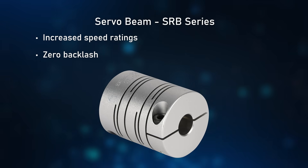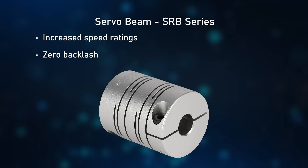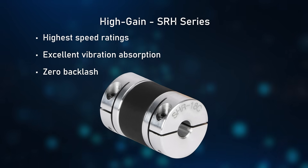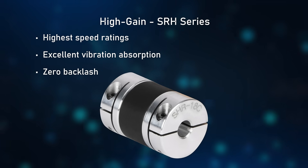Servo beam style couplings add a significant increase to speed rating and have zero backlash, while high gain couplings offer the highest speed ratings, excellent vibration absorption, as well as zero backlash.